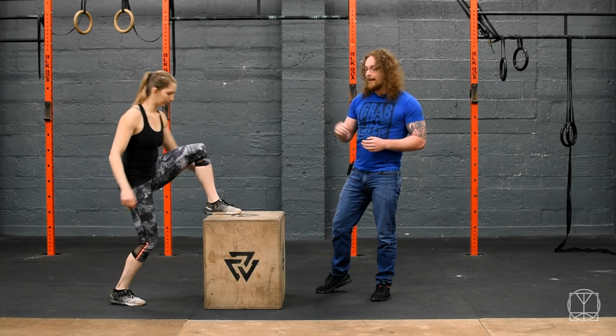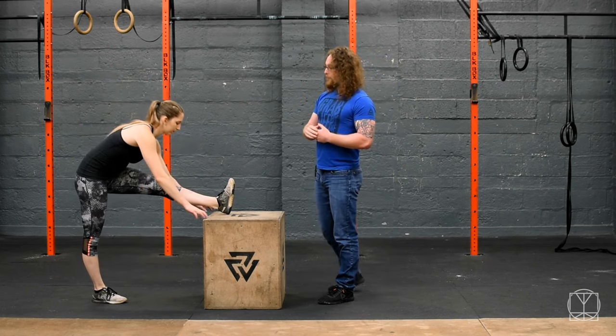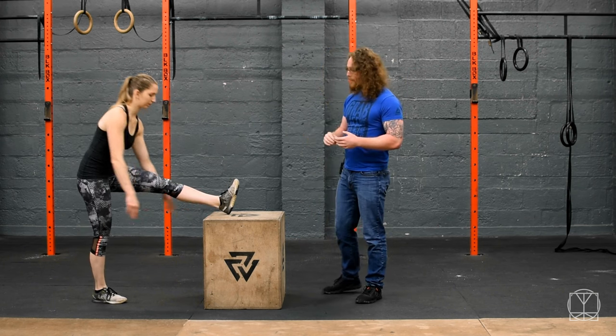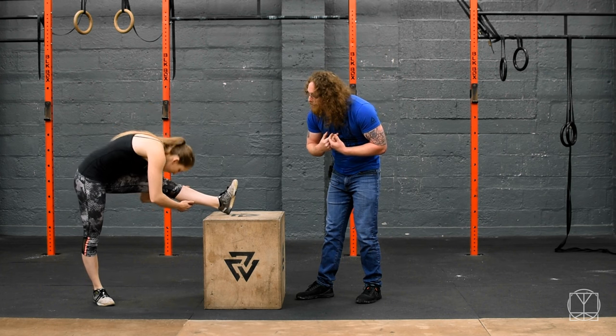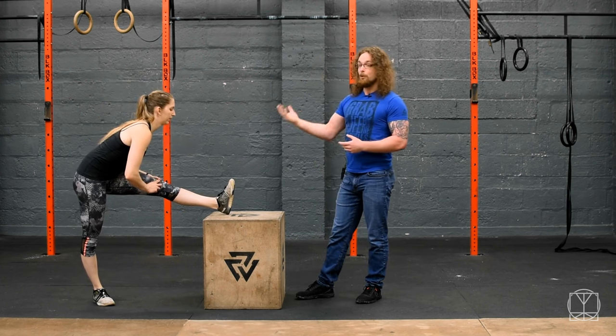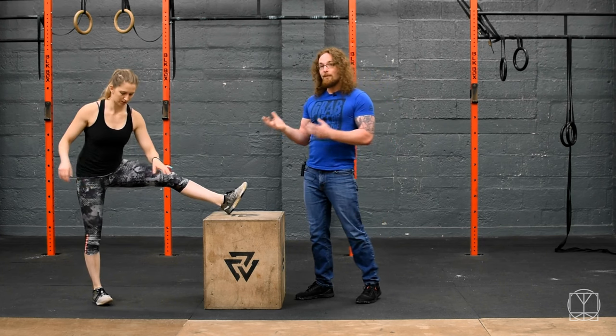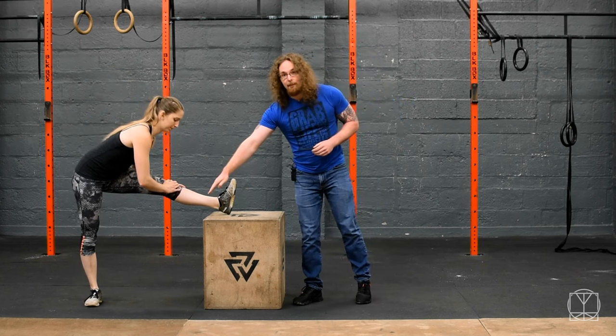Now you go with a straight leg, so you're able to stretch out the hamstring as well. Jenny's going to lean the torso forward. There are two different ways to play around with this: you can either let the back round and see how low down you can get, or you can try to keep the back straight and see how low you can get — you'll notice it won't be as far, but you'll probably feel a more intense stretch in the hamstring.